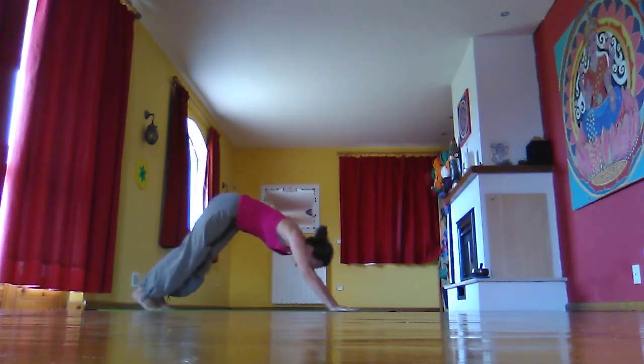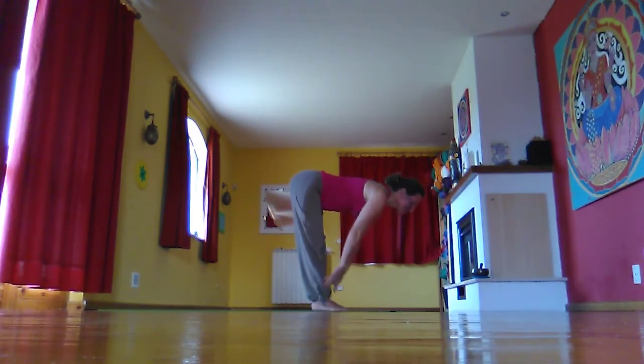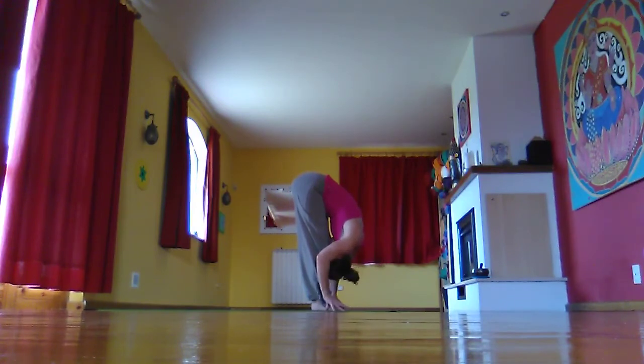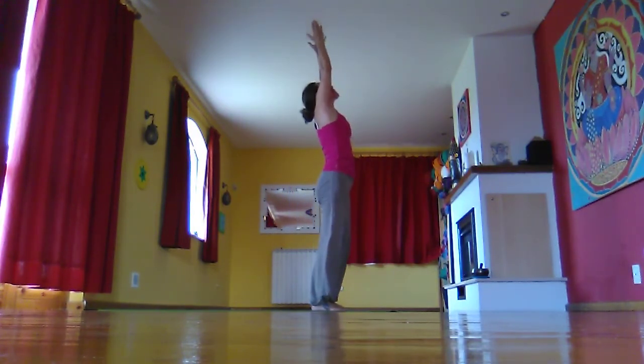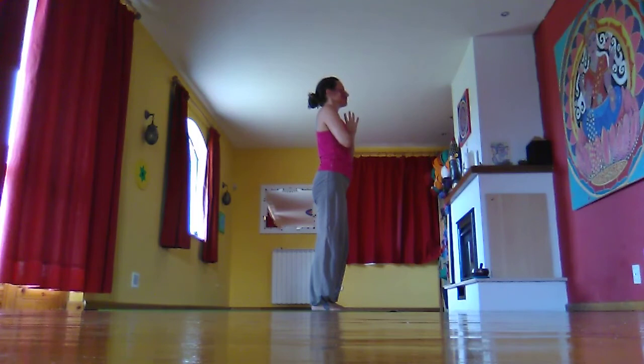Bringing the left foot and the right foot forward. Inhaling halfway lift. Exhaling fold. Inhale, take the arms out and up, stretch and look up. Exhale, bring the hands through third eye back to heart centre. Close the eyes and take some deep breaths — Ujjayi. Energise. And ready for anything.